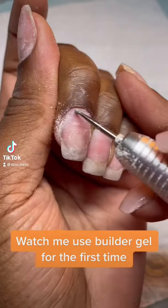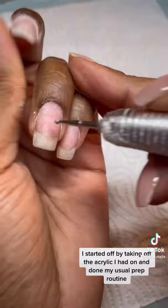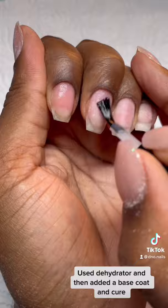Watch me use builder gel for the first time. I started off by taking off the acrylic I had on, then did my usual prep routine — used dehydrator, added a base coat, and cured.